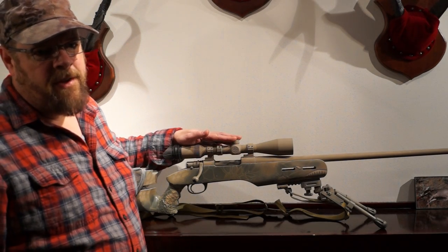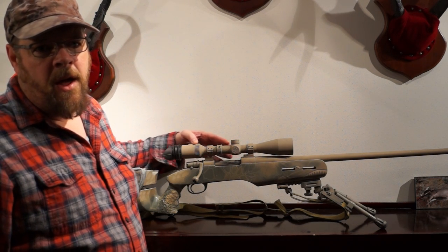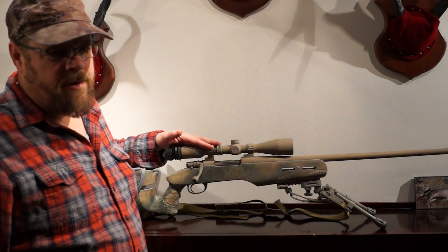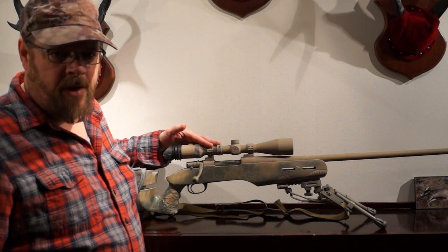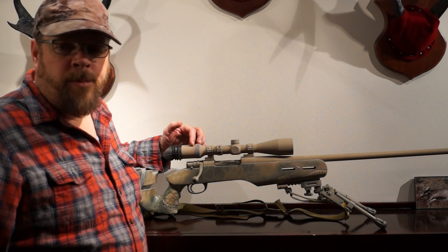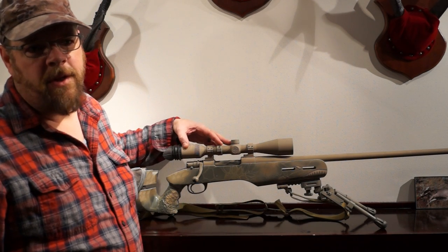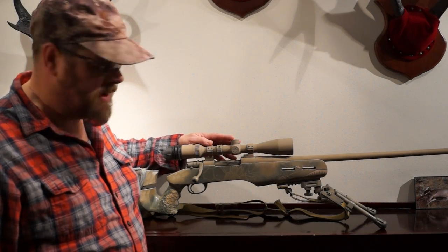The optic system is a Zeiss Z-Plex 4.5 to 14 by 44 Conquest. You'll notice it's completely painted. One thing that always bothered me is people who paint their rifles and leave that black band around the scope. My friend Scott, who's a master jeweler, actually took a 2,000-bit burr and engraved everything you'd normally see printed on the scope — so the white is now permanently engraved into the metal. I can paint the scope many times over and never lose my reticle references, magnification, serial number — everything.